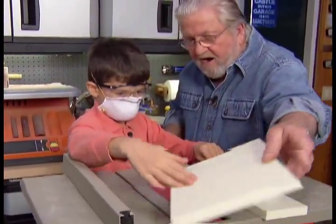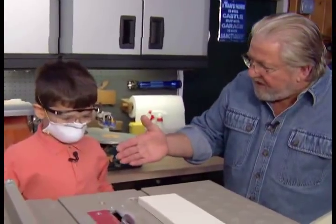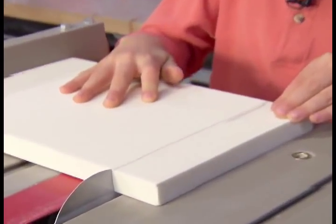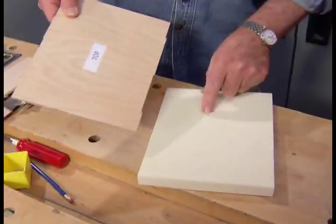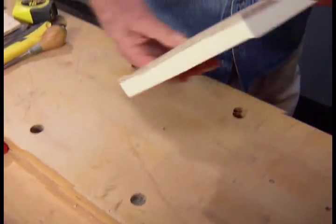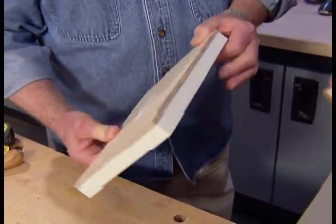Push it all the way through. Good — all the way. Congratulations! This is the piece you cut out. Let's put it on top. Perfect — it's going to work.